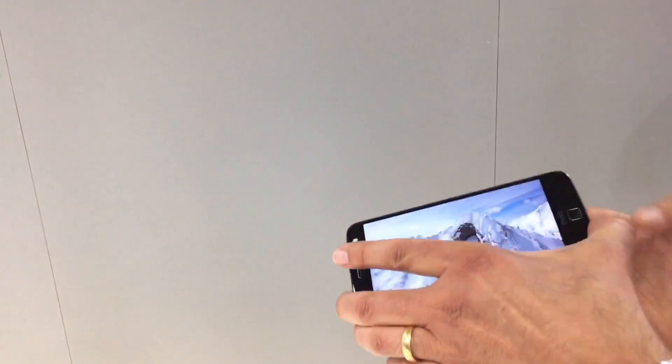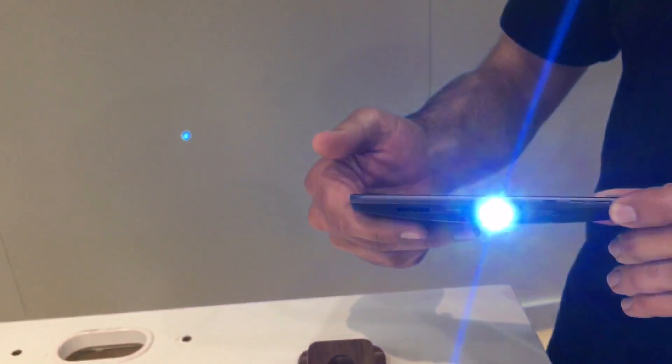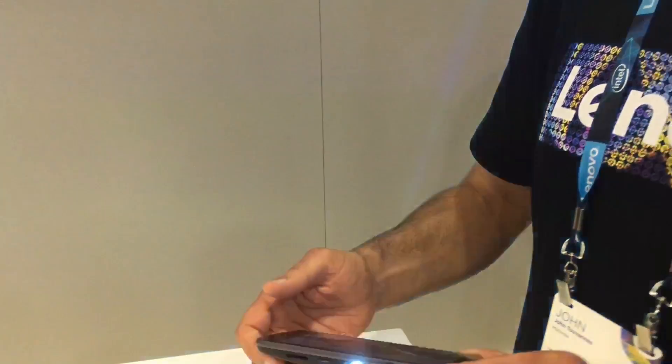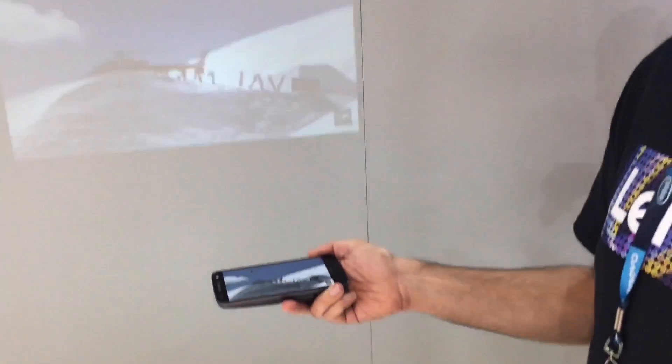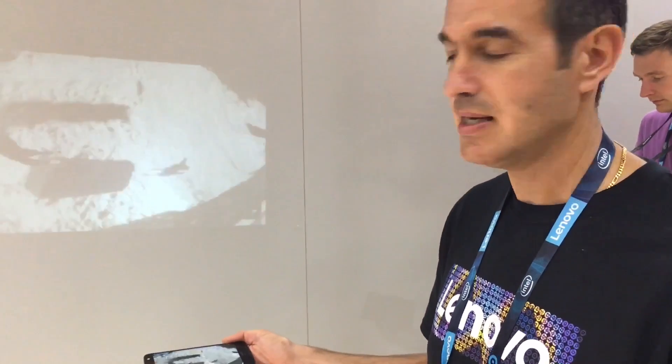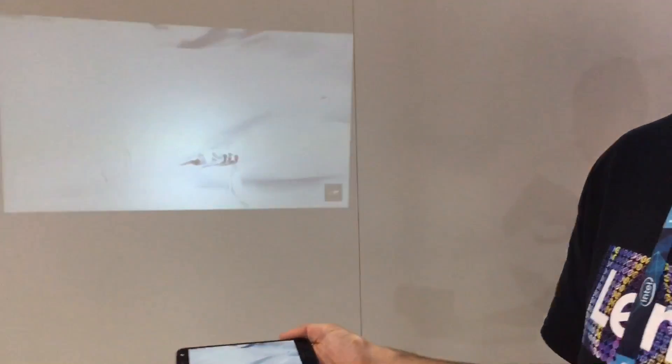You can see that the device itself is very portable and very thin. The great thing about it is you're always connected — always connected to your YouTube, Netflix, all your apps. You're always logged in and connected to 4G or Wi-Fi. The resolution on the projector is 480p.